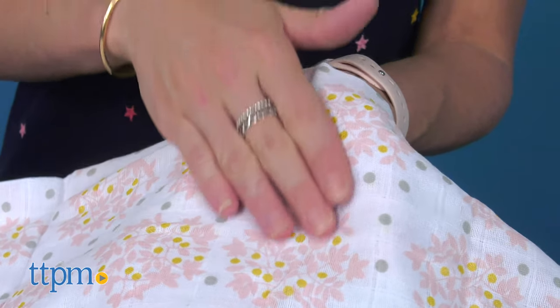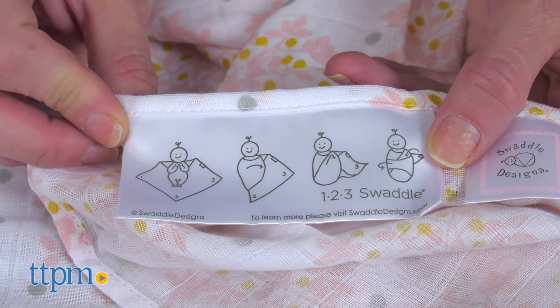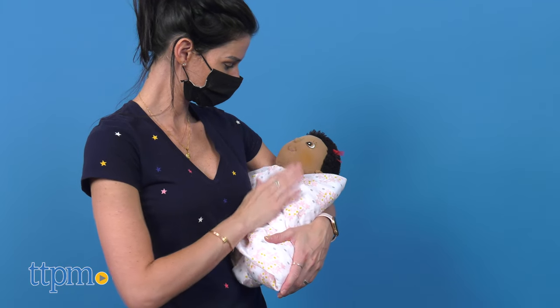This muslin swaddle is soft, lightweight, and breathable. The blanket has the instructions sewed on the edge to help new parents and caregivers swaddle their little one with ease.